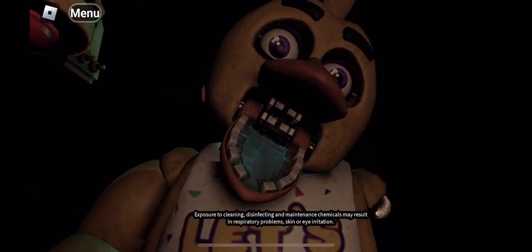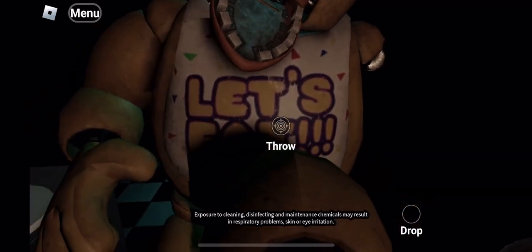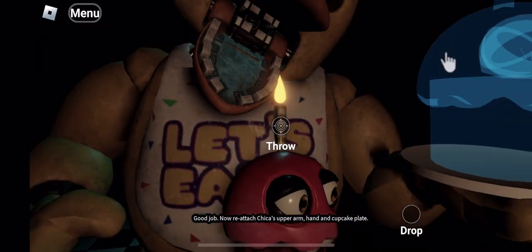It looks like Chica has picked up some unwanted... Avoid inhaling the chemi-spray. Exposure to cleaning, disinfecting and maintenance chemicals may result in respiratory problems, skin or eye irritation. Good job. Now reattach.